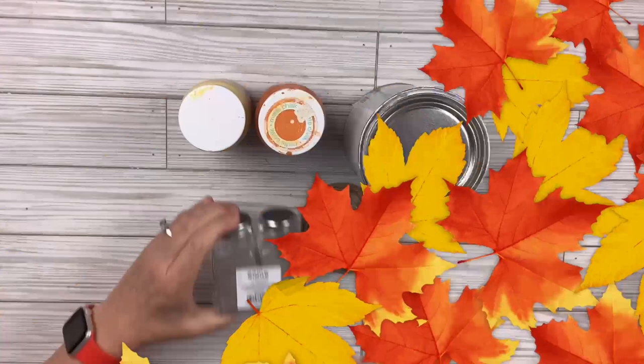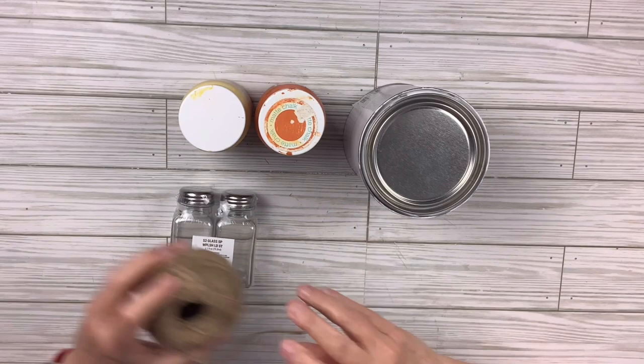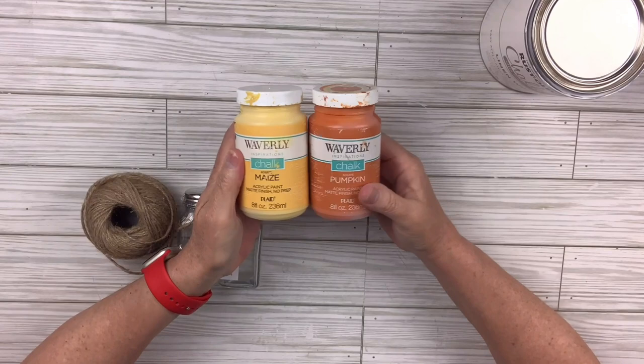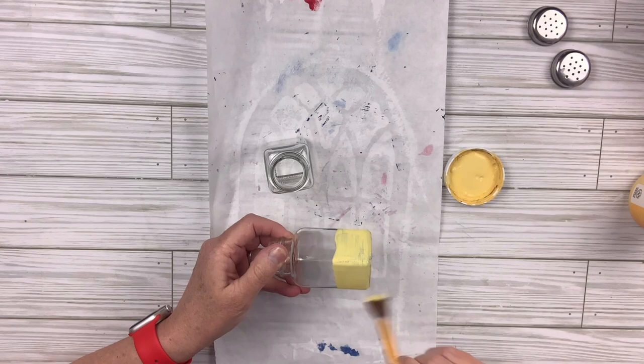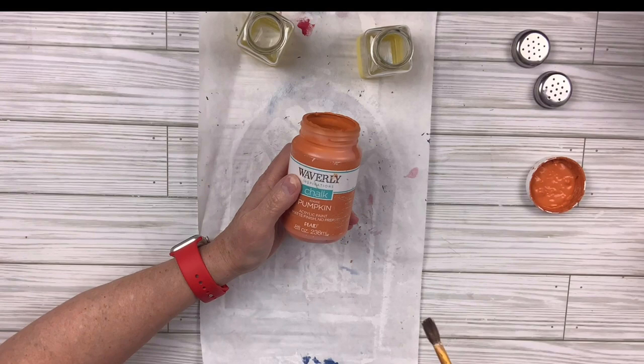For this glass DIY, I'm going to take a salt and pepper shaker set that I got at Family Dollar for a dollar, some twine, Rust-Oleum linen white chalk paint, and maize and pumpkin chalk paint from Waverly. I'll take off the lids — we won't need them — and paint about a third of the bottom of each shaker with the maize, doing several coats so it looks nice.